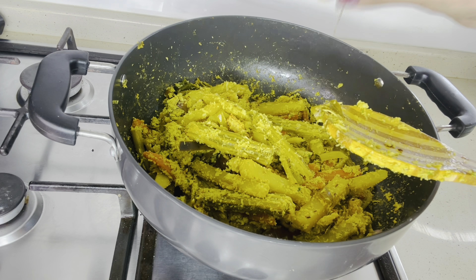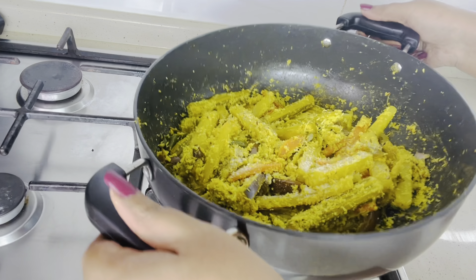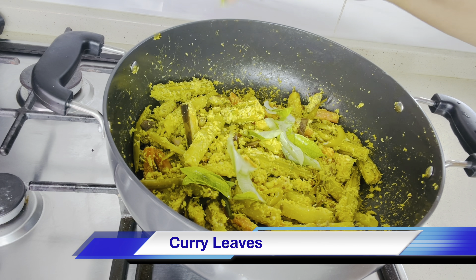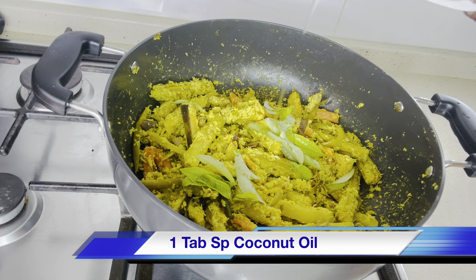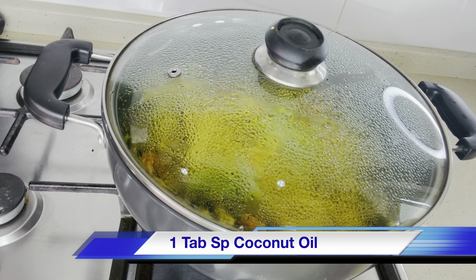In this state, check the salt. If needed, add salt and toss it. Now switch off the flame and add few curry leaves and one tablespoon of coconut oil. I have not used water for this avial, but if you want you can add a little water. Use a good non-stick pan.